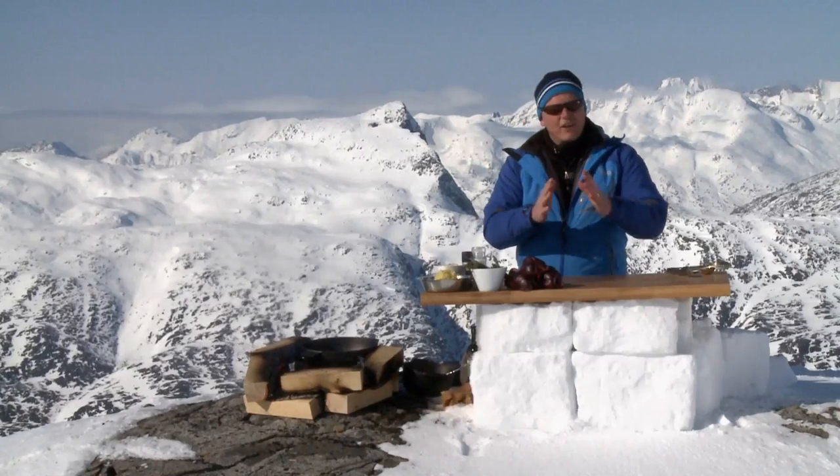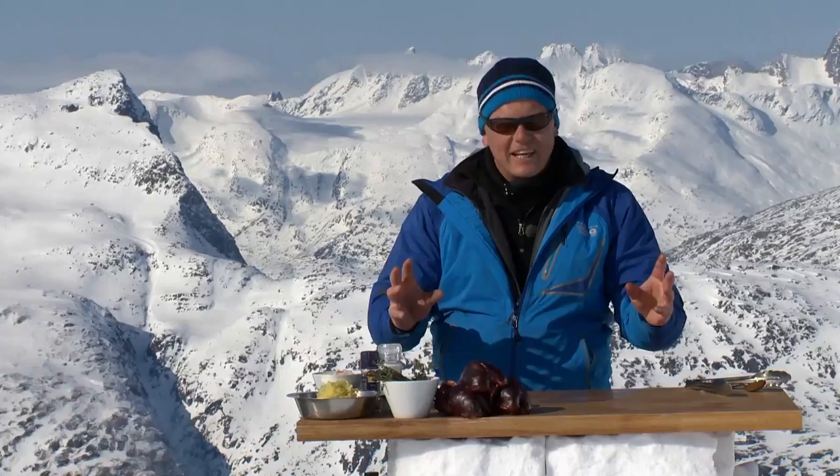I'm right here on the edge of the Abusuit Glacier at a thousand meters. It's probably about negative 10 or something like that. We've got a fire here at the ready, so it is going to be pot roast ptarmigan.